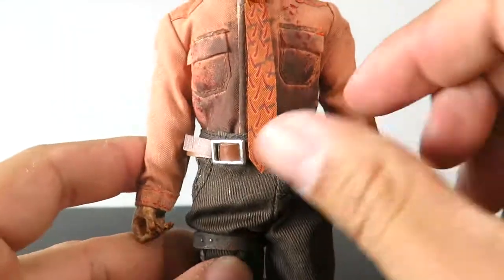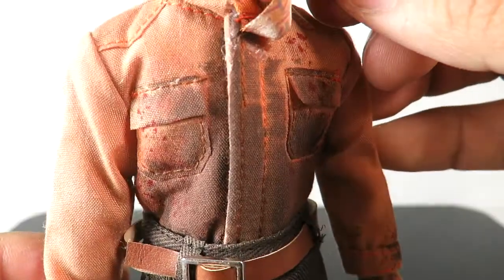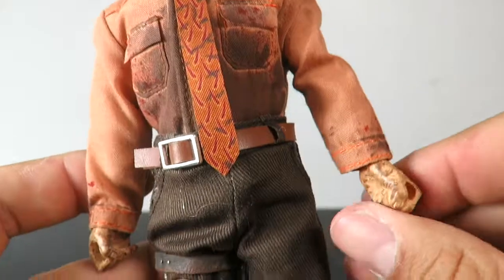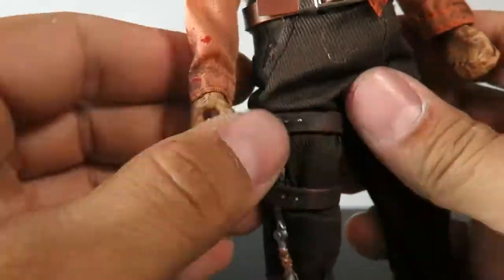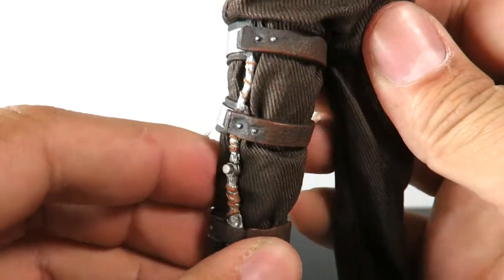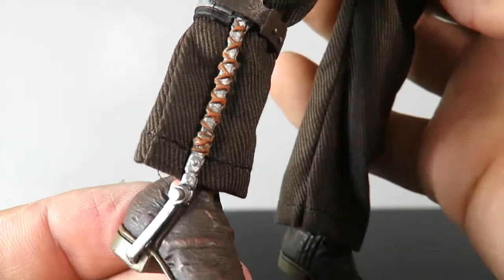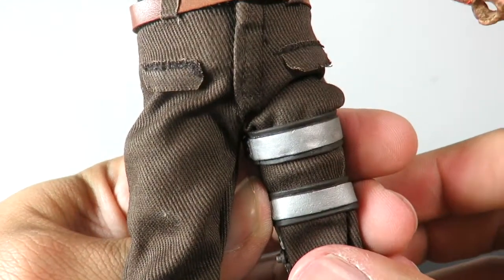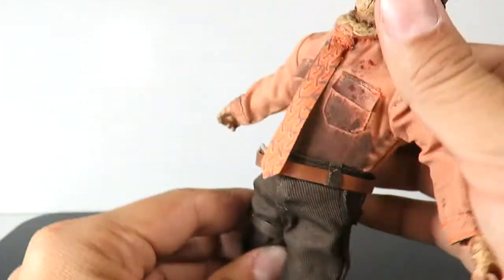The shirt — you can see there's what looks like bloodstains and possibly some dirt on it. Then you have the tie right over here, his belt, and you can see the buckle. There's the closed fist, and you can see the dirty hands. He's got brown pants on, and he also has a little brace to support his legs — you can see all the buckles on that, which I think is really nice. There's the back look at the pants, and then he has boots. No peg holes at the bottom.